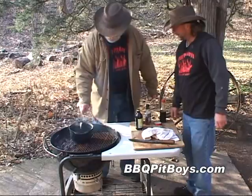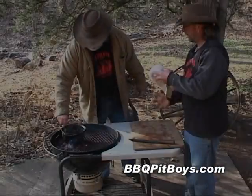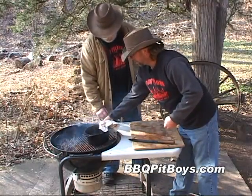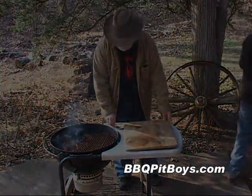Just bring it up to a simmer. Alright, this smells good. We're going to take it off the grill — it's nice and hot. We're all ready for glazing that ham.